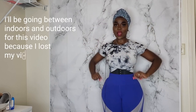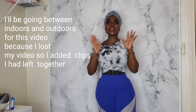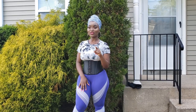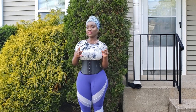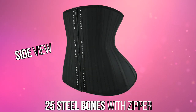Hi family, good afternoon, good evening depending on the time of the day you're watching this — Melita here. In today's video I'm going to be giving you a final review and update on the Lost Curve 25 steel bone waist trainer. I've been trying on the Lost Curve 25 steel bone waist trainer — the first one I used was the one with the zipper, and it's right here.